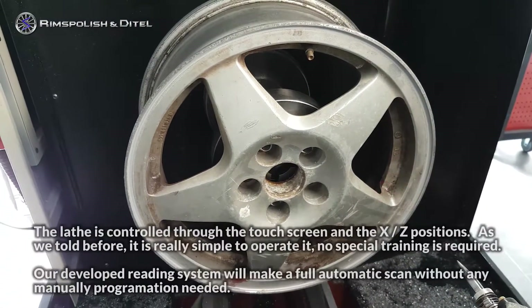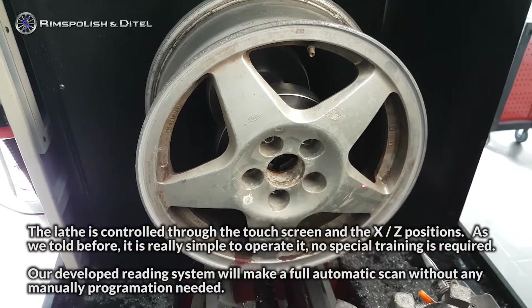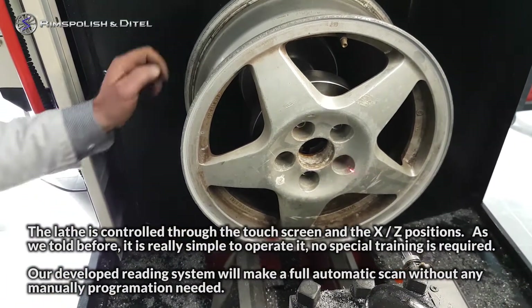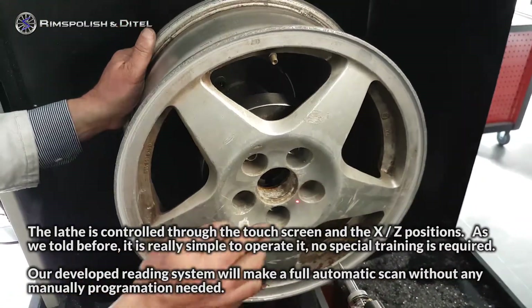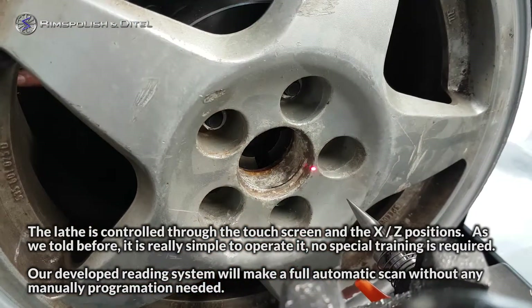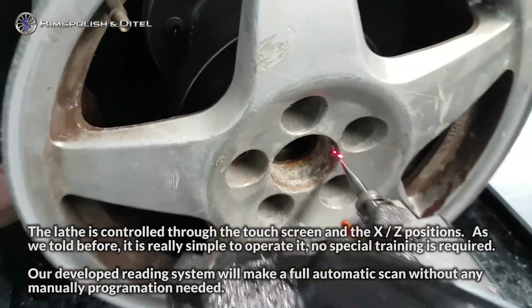The lathe is controlled through the touch screen and the XZ positions. As we told you before, it is really simple to operate. No special training is required. Our developed reading system will make a full automatic scan without any manual programming needed.